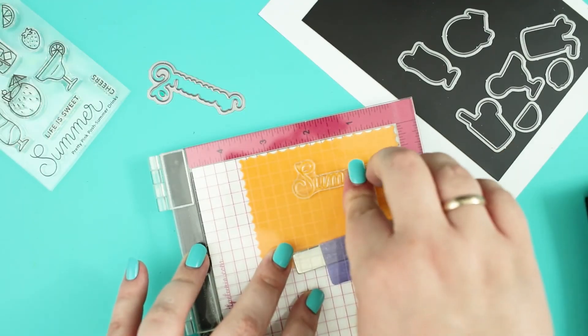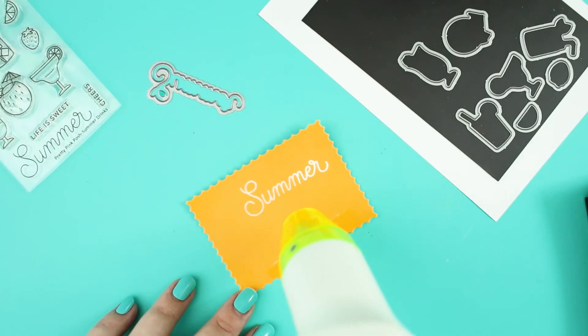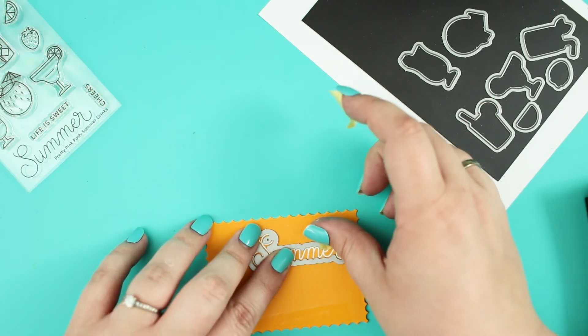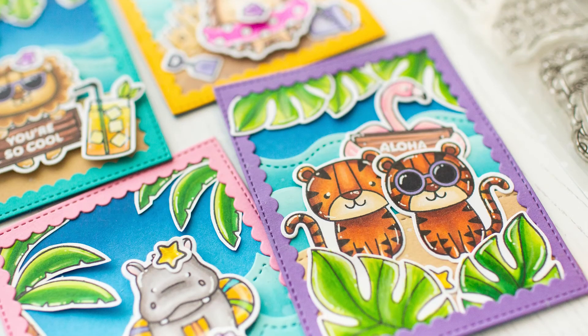Before I put my cards together I stamped and heat embossed the sentiments with white embossing powder to the negative leftovers from the previously die cut frames. The used stamps are linked in the video description. In the end I styled my cards and put them together with adhesive.